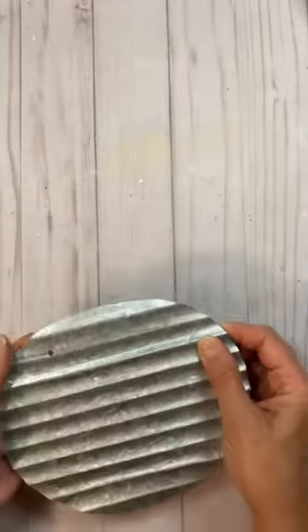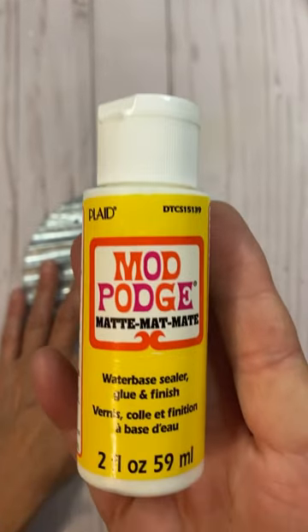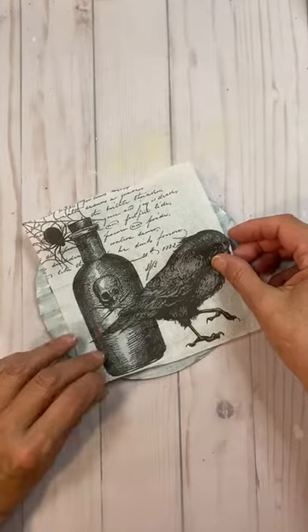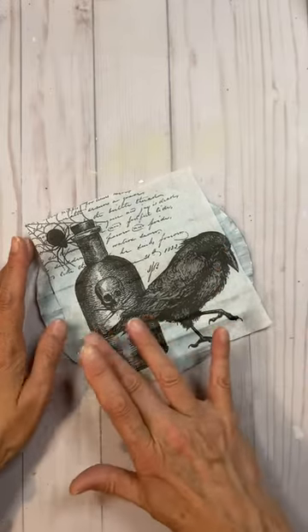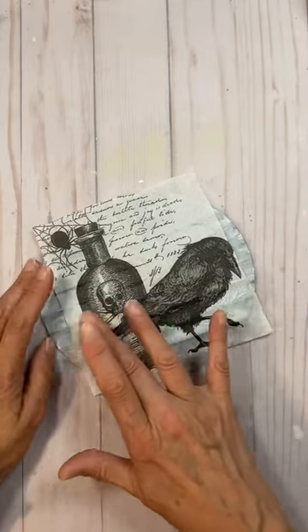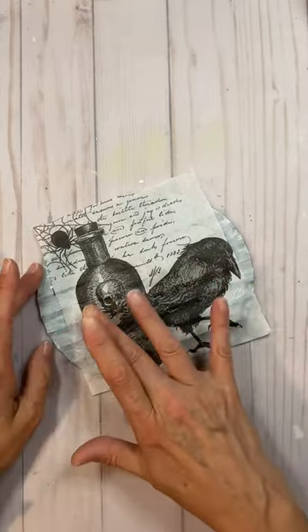I used mod podge on this corrugated tin round. I did not paint the tin — I wanted the tin to show through — and I used a lot of mod podge because I didn't want to wrinkle the napkin.